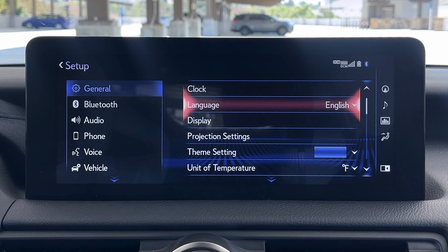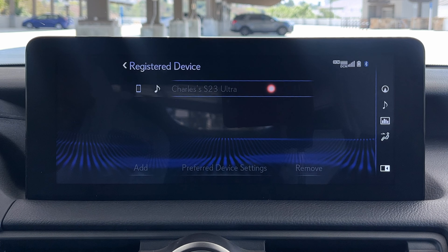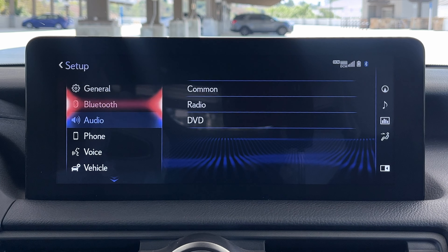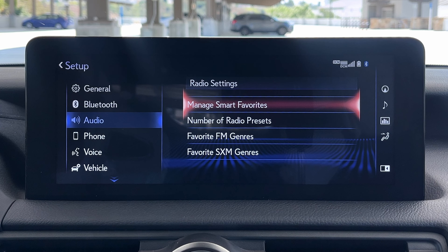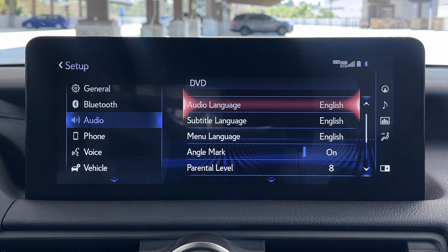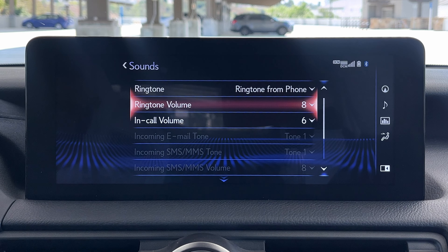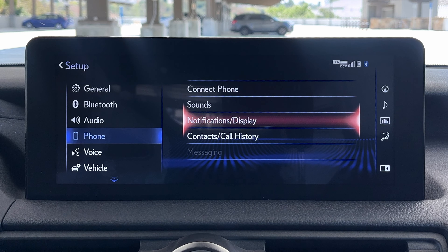Over in setup, you can change the clock, time zone, daylight savings time, and simply have it adjusted by GPS — usually the easiest way to do it. Bluetooth settings are here for pairing up a device, though it seems locked out right now, perhaps because I'm connected via Android Auto. Below that you have audio settings — things like displaying cover art while listening to music and managing smart favorites from the radio. Phone settings let you connect a phone, adjust ringtone volume, and manage what notifications you see from your connected phone.